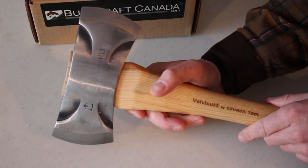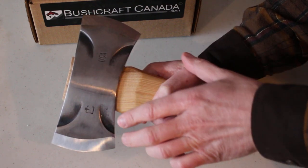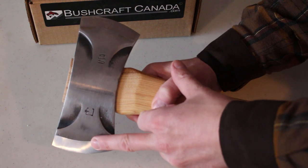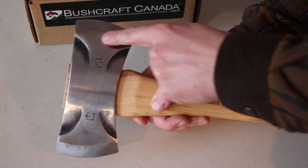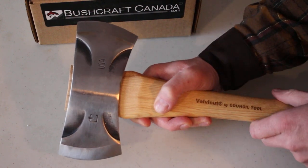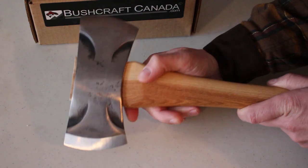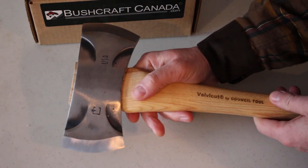It's quite a multipurpose axe because it's got differential bevels. This side here is a 25-degree bevel, so it's very good for fine work and shaving. The other side is 32 degrees, so that's going to give you a more obtuse angle — a more robust edge for heavier cutting work. So it's quite a good idea; it does make the axe a bit more flexible.